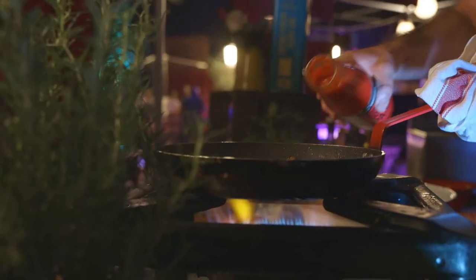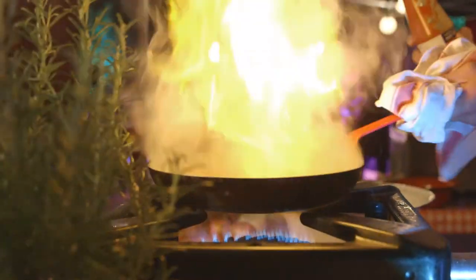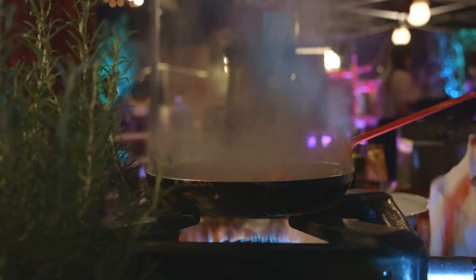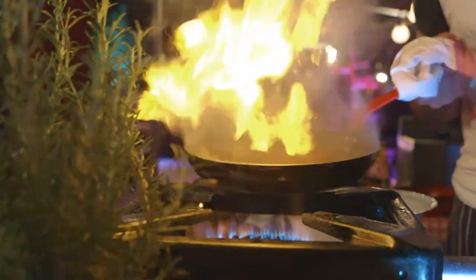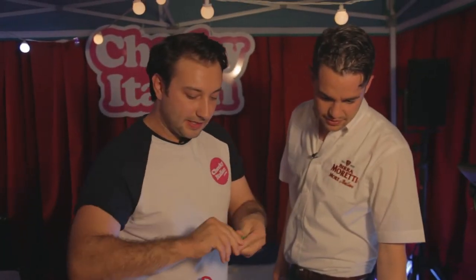I'm quite happy with that — it's all brown, caramelised. Straight in. Look at this — a rosemary bun. It's all bubbling away. So this is what we call quick cooking. That smells perfect. A nice bit of basil.